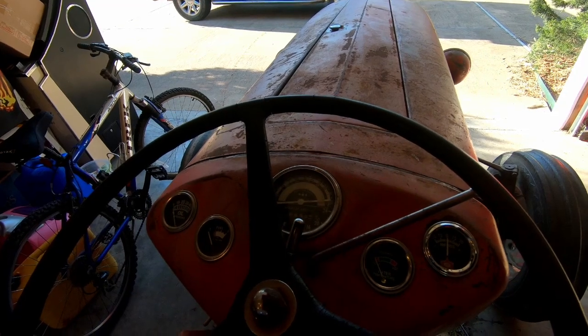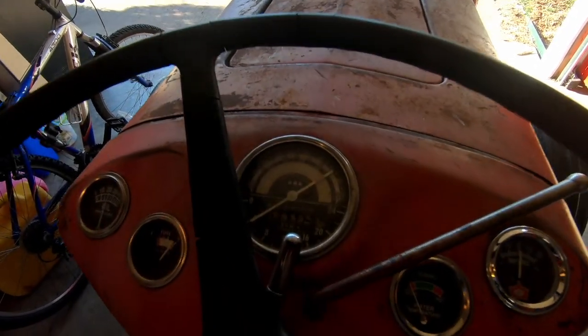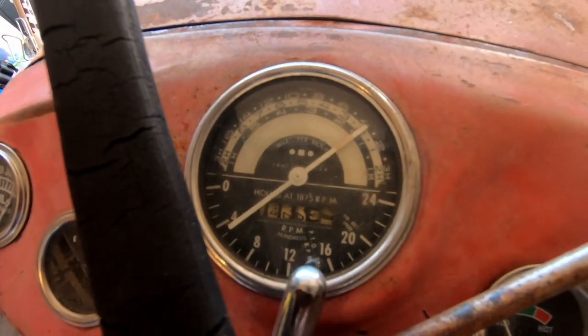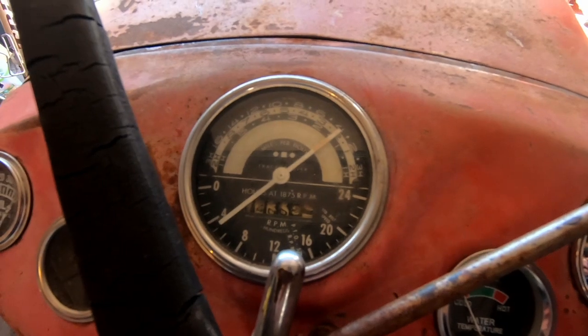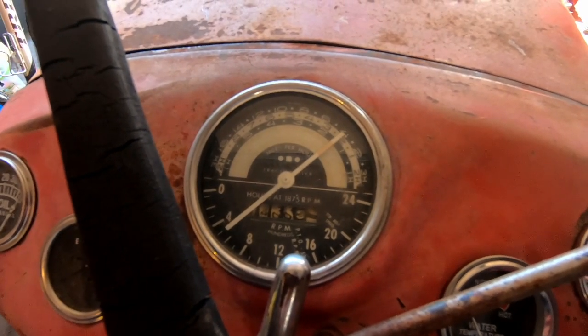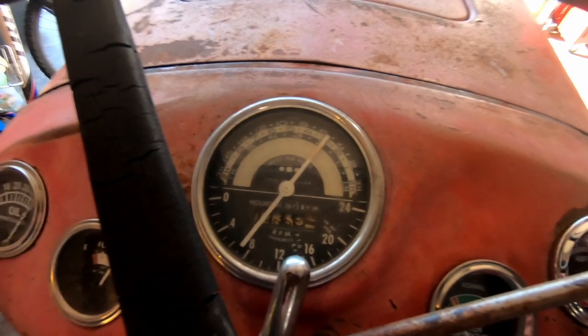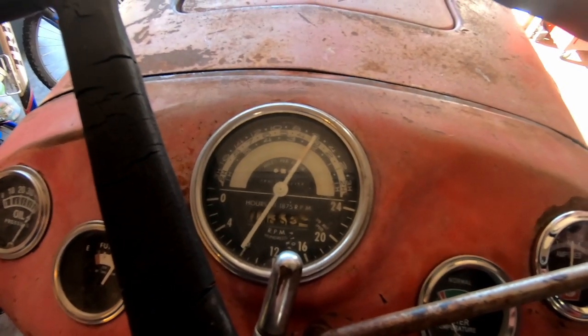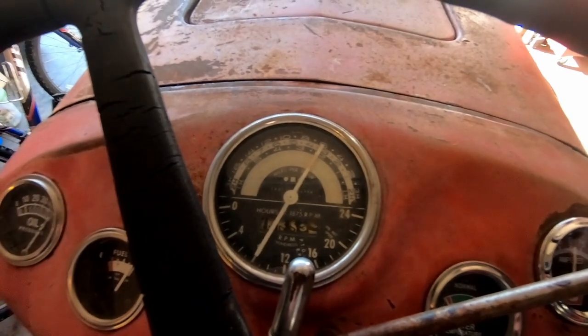Now let's see if it works. There we go — we've got the tachometer working again. I haven't seen that in a long time.